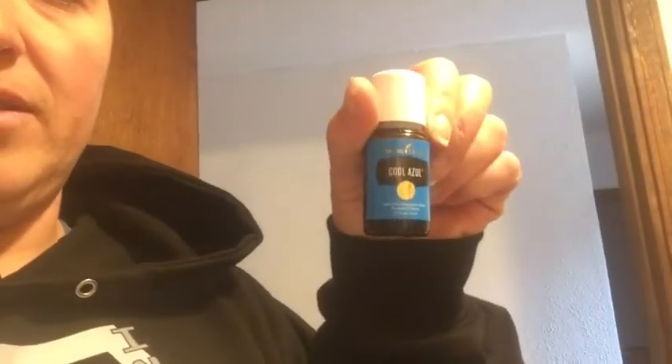As soon as I read that I was like, oh, I have Cool Azul! So I got the Cool Azul - it has some other oils in it, I can't get to the label because I only have one hand, but it does have Dorado Azul in there. So if you come across a recipe and it's something you don't necessarily have on hand, look in your book and see if by chance there's a blend that it's in, and you can use that blend in your recipe.